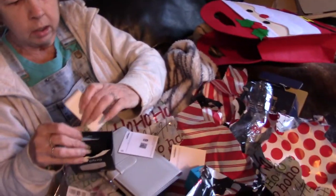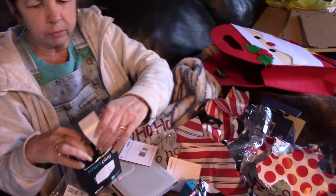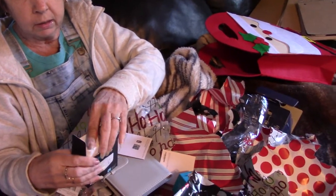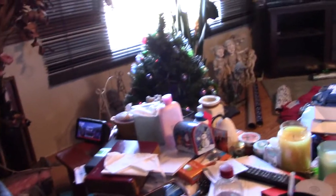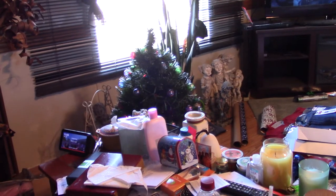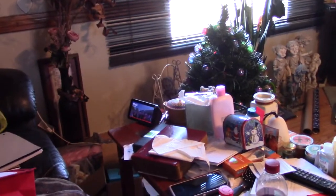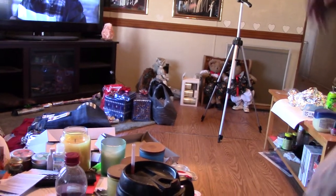We'll figure out what you want to use it for. You could use it for the TV or you could use it for a lamp. Alexa will do that. I love it. We'll hook it up later. That will be cool. Let's see how it works. I never used one. I got a good deal on that.